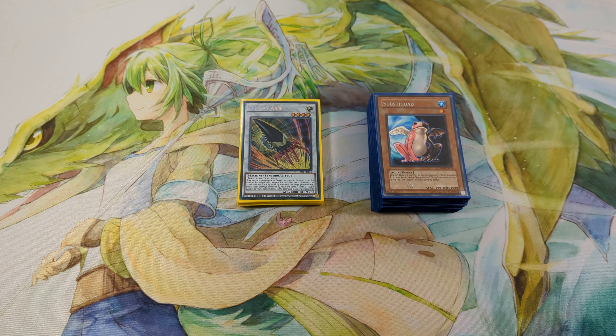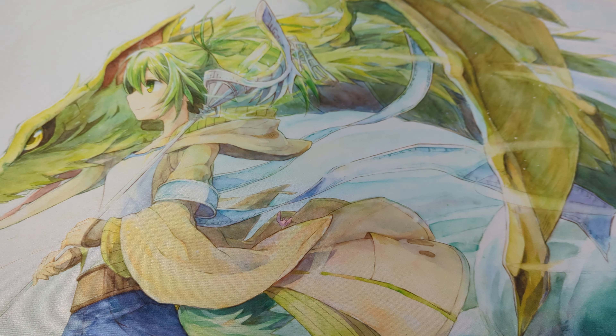Hi, what's up guys? Today I would like to show you my Frog Monarch deck profile for Edison format. So let's start with the main deck.